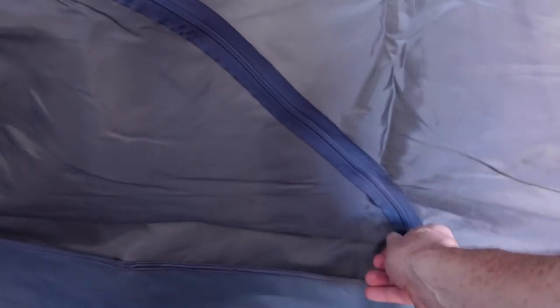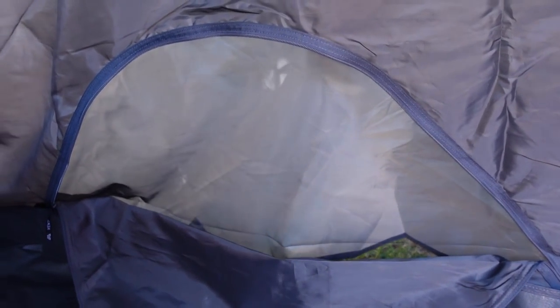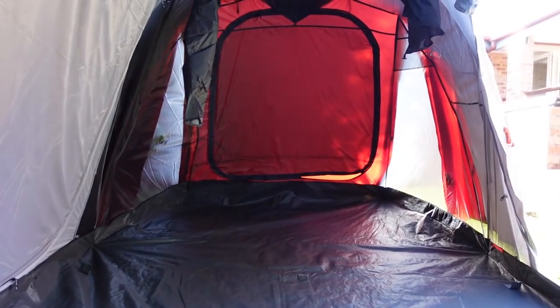There's additional ventilation on the sides as well, which will prevent rain coming in. The outer sheet all needs to be tied down and really taut. It's a really fantastic design.